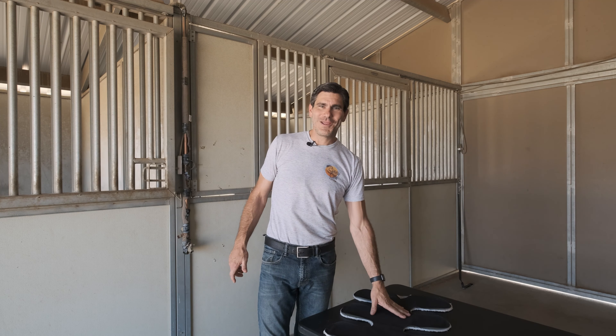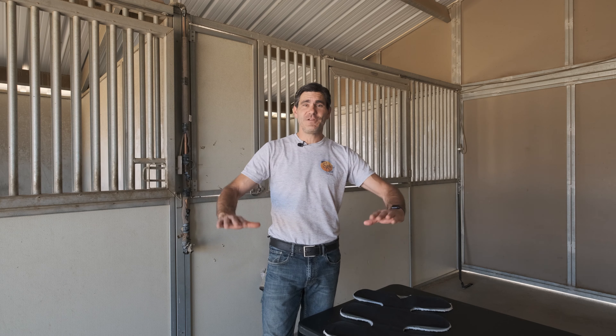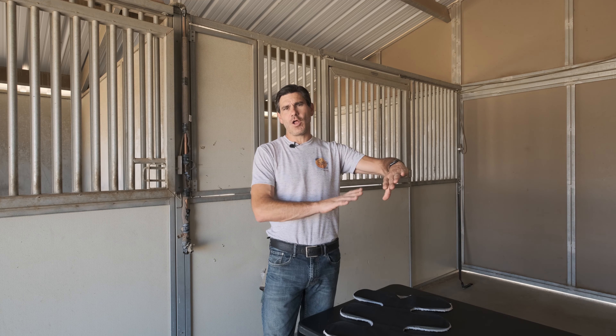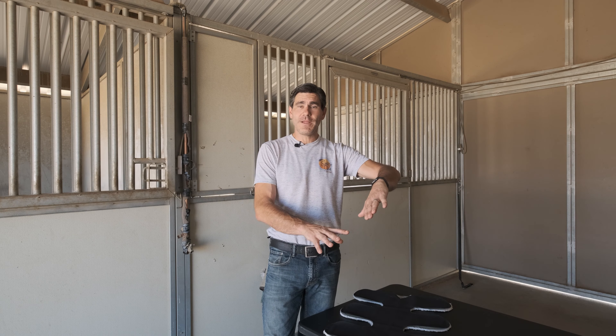It's a lot easier than bringing the horse there, and it actually makes a better fit since you can flip it upside down, place it in the saddle, and make sure that it meets all of the points that it needs to for load bearing. More importantly, make sure that it doesn't overextend as far as the tree onto parts of your horse that are going to make it more difficult for them to move and perform the functions that you want your horse to perform.